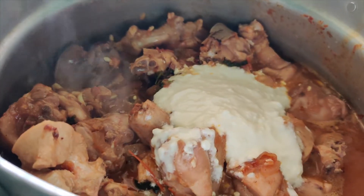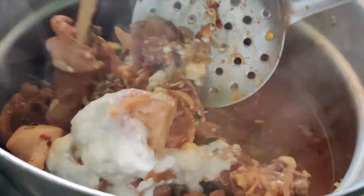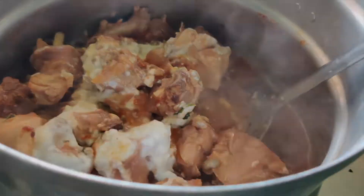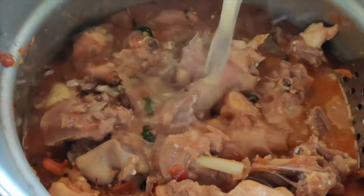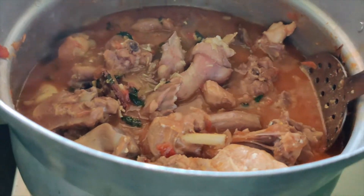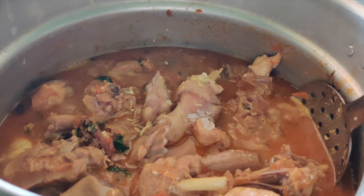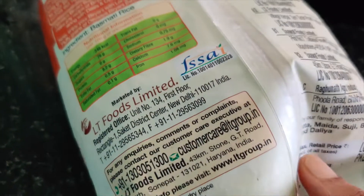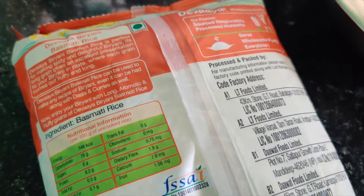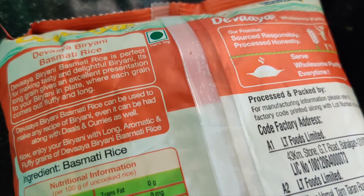I will add 1 cup of yogurt and 1 cup of water.